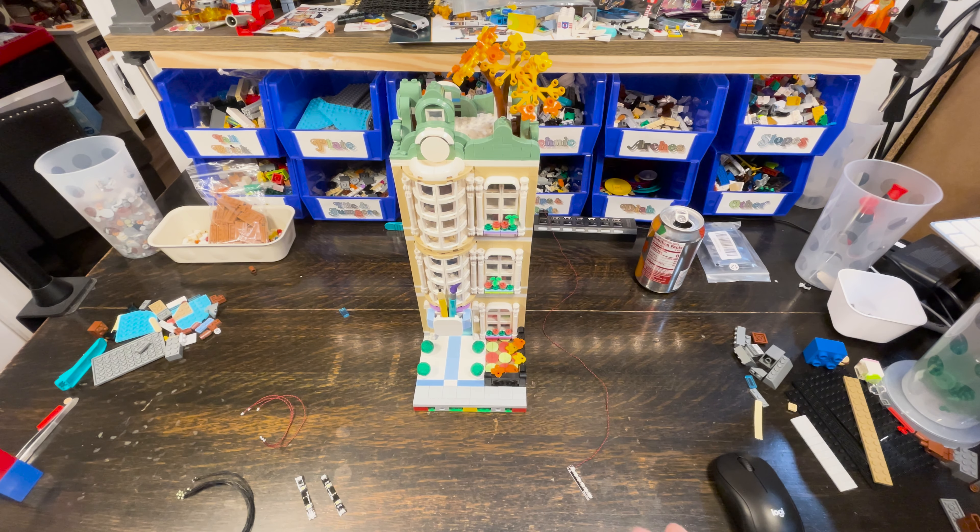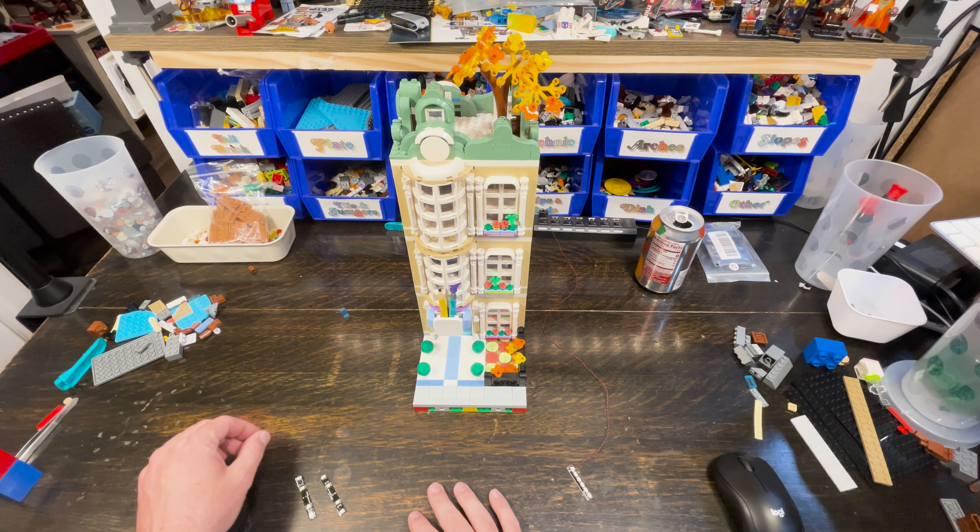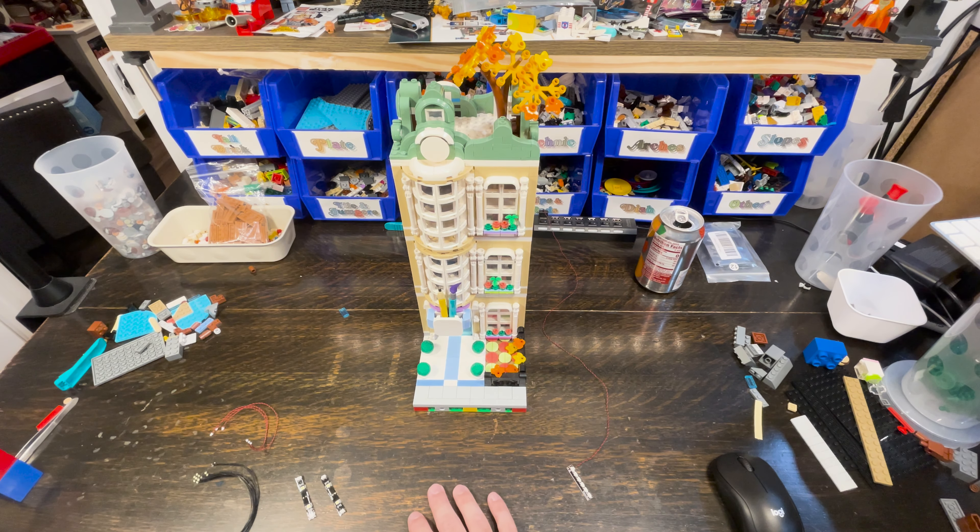Today I got my lighting stuff in, so I'm going to go through putting lights into this build. I'm going to speed it up a little bit and do a voiceover so you know what's going on — because this process might take me an hour and a half and no one wants to sit through that. I'm going to try a couple of different things, maybe a little differently than what I said in the other video, but I think it'll turn out pretty good.